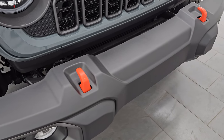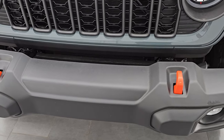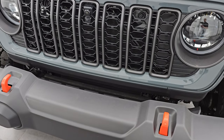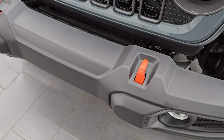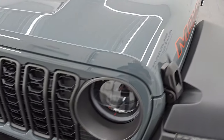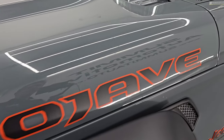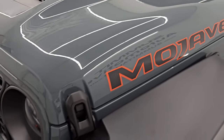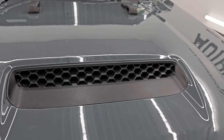You get the orange tow hooks, part of the Mojave package, and the Mojave lettering on the hood. It looks really good. It comes with a single hood scoop in the front.